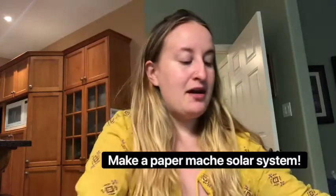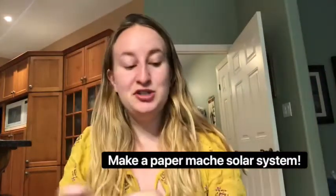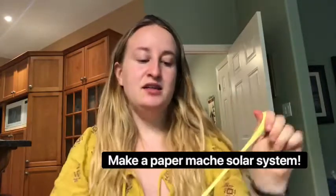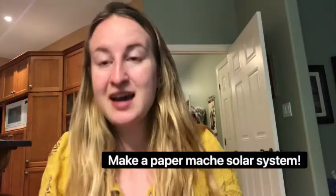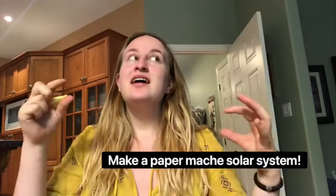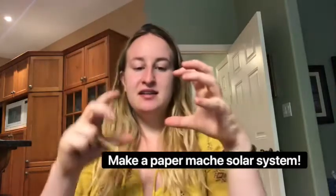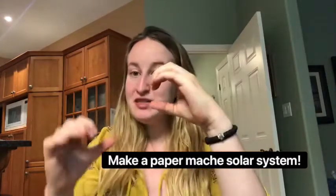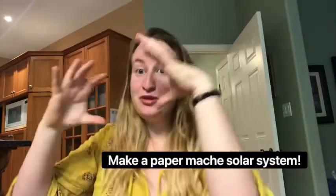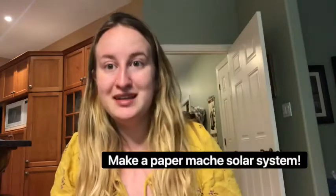First of all we need our balloons. You'll need nine different balloons because we're going to do our eight planets and our Sun. Let's see how big our balloon can get and then we'll know how big to make the other planets, because we're going to need to make the planets relatively the sizes that they are. So if Mercury is this big, Venus is a little bit bigger, Jupiter is this big.